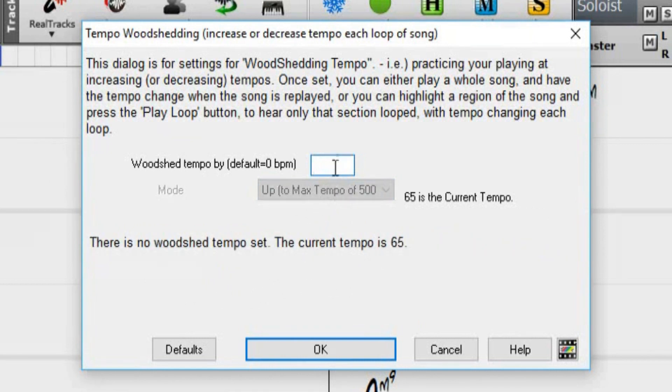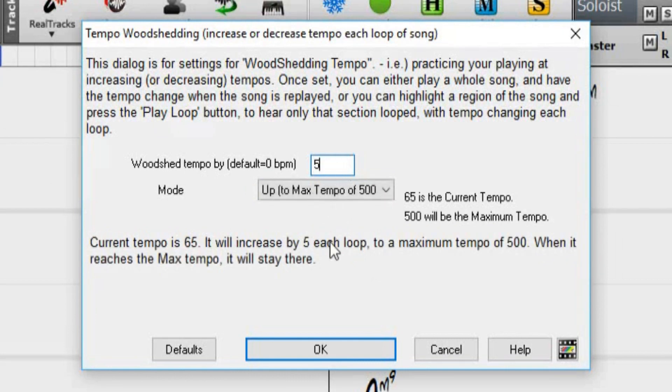So for example, if you set the woodshed tempo value in this dialog to 5, woodshedding will now be enabled, and the tempo will speed up by 5 beats per minute each time the song, or the highlighted selection, loops to the beginning. The idea is that you start off with a slow tempo, playing the part perfectly, and keep this up as the song tempo increases.